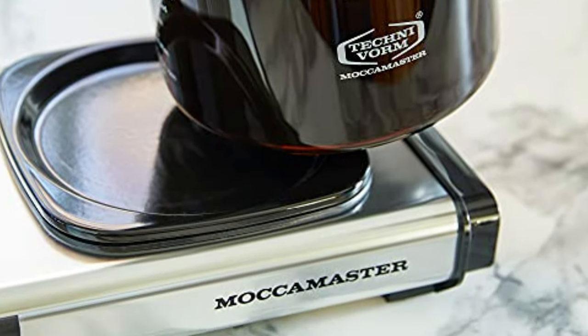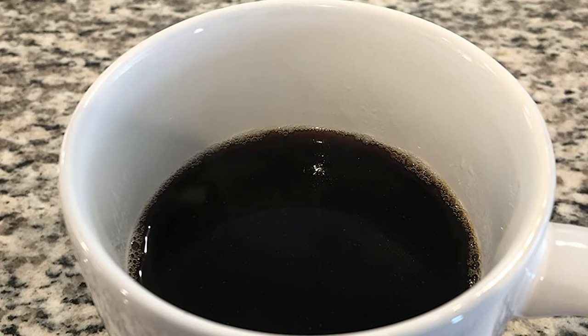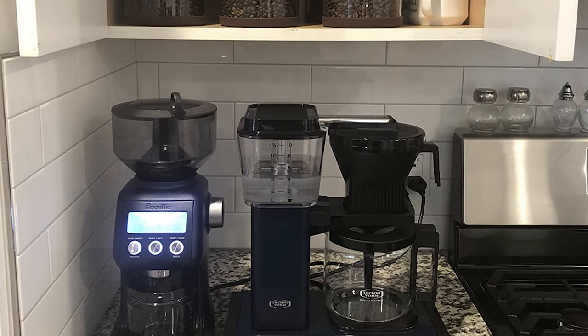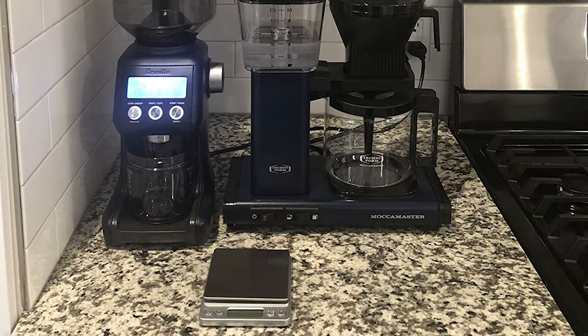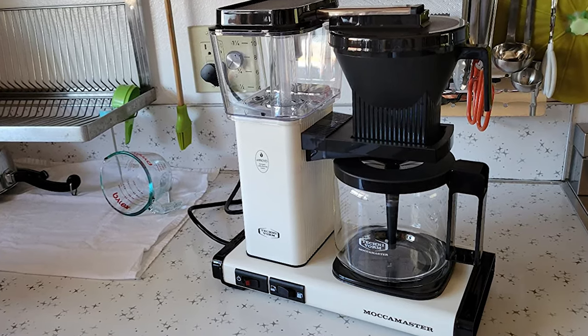What that means to you: the most delicious coffee possible, no matter which amount you brew. This coffee brewer is built to last, using only the highest quality materials and offering replacement parts. With proper care and maintenance, this should be the last coffee brewer you ever need to buy.